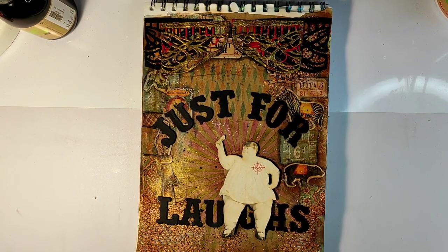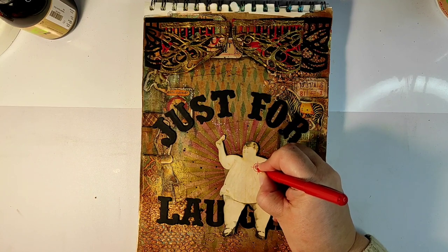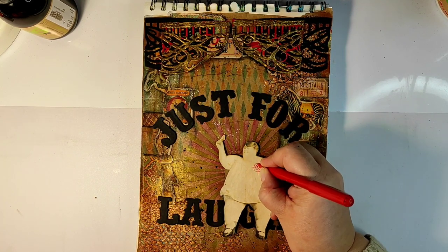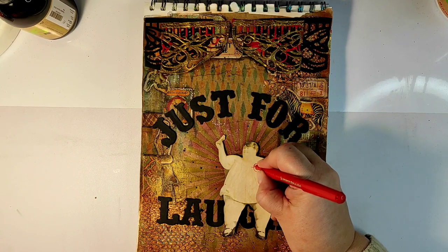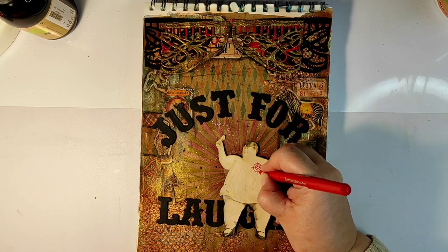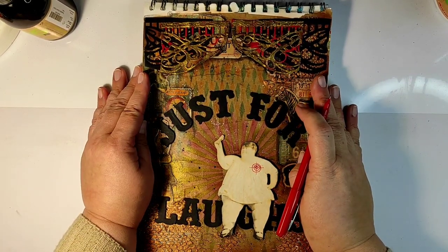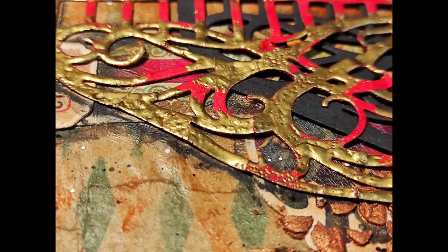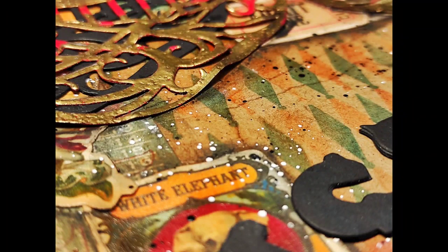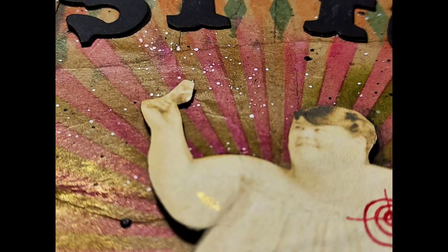I drew it, and then I thought for quite a bit — should I leave the target there or not? Will it be understood or not? But altogether I really like how this page looks. It was very personal and very emotional to make. I hope you enjoyed watching it. Here are some still images from the finished art journal page, and I'll see you soon in the next episode.